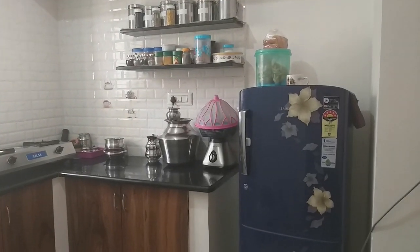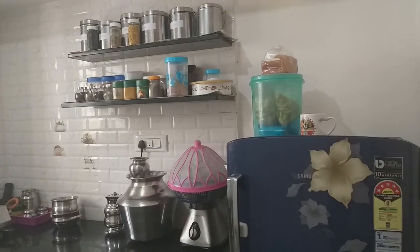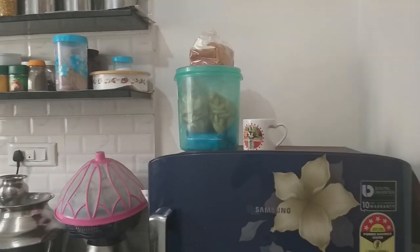Hi friends! Welcome to Adhesh Samayal! Today we are going to show our kitchen tour. My kitchen is semi-modular. We will organize our kitchen in order to do that.